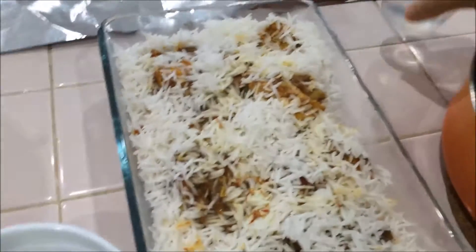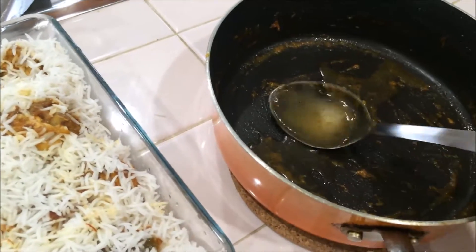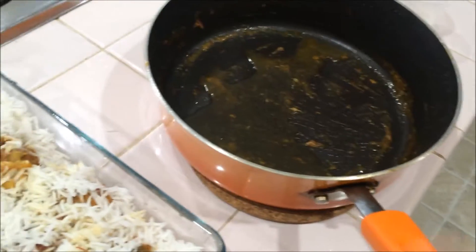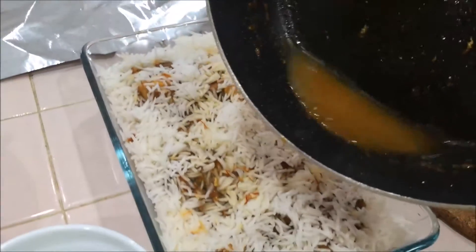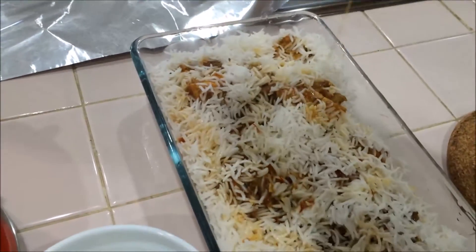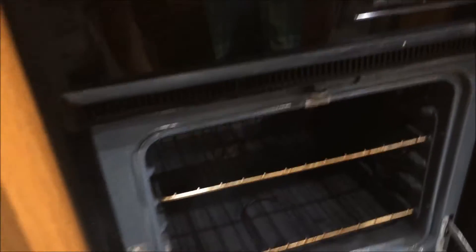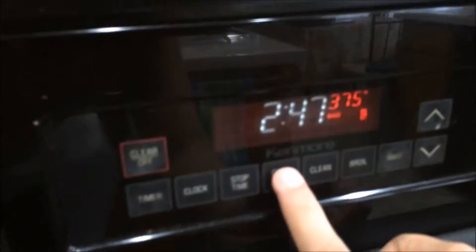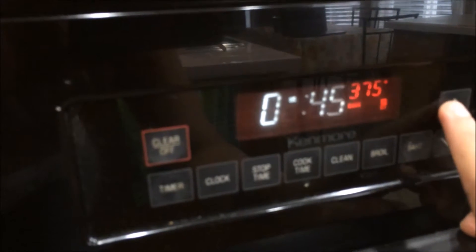I am going to add a little bit of water to the chicken curry pan and rinse it, then pour that water over the top as well. Now I am going to close this pan with aluminium foil and place it inside the oven. Set the time — 375 degrees Fahrenheit for 45 minutes. Let's wait!